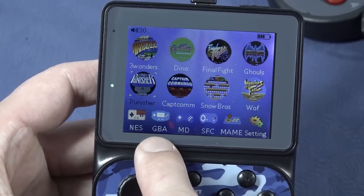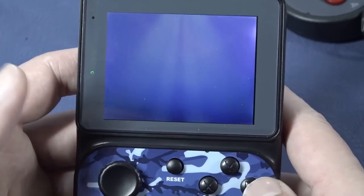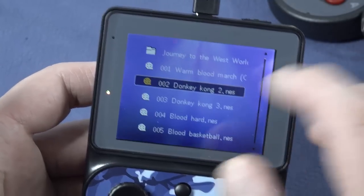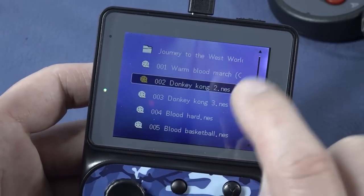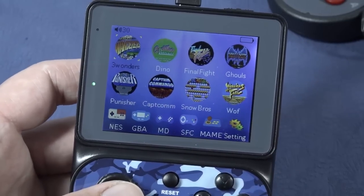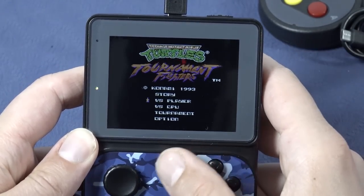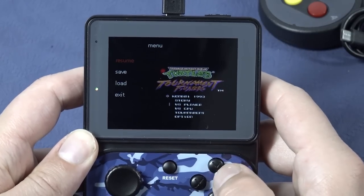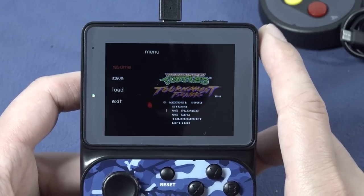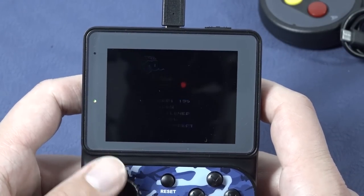So what options do we have here? We get NES, Game Boy Advance, Mega Drive, Super Famicom, and MAME — we've seen it before with these cheap devices. The menus are basic, you only see some files, that's it. The file names are completely messed up — they messed up the file naming, so take that into consideration. If you basically want to make a quick load or quick save, we do have the option by pressing reset twice. Then we can make a quick load and quick save, and this works with every single platform. We also get separate save slots for every single game, which is pretty damn awesome.